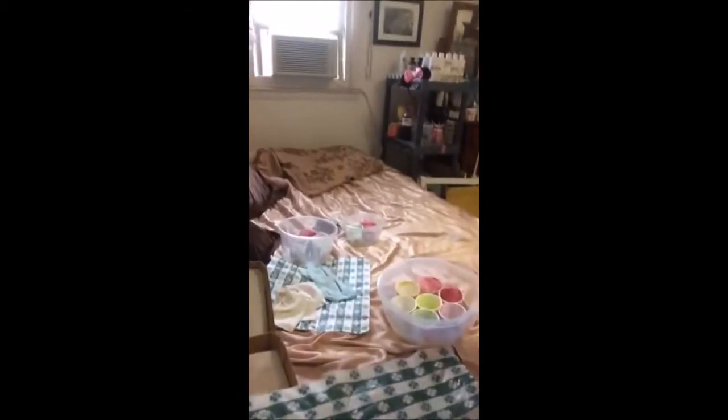Hi you guys! I'm going to be hand molding soap in bed today and I'm going to put my gloves on to protect my hands. Let me put the camera down where you can see stuff.